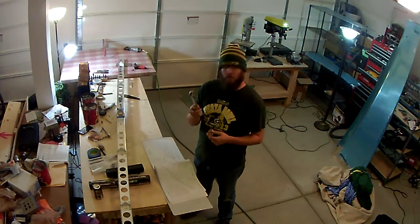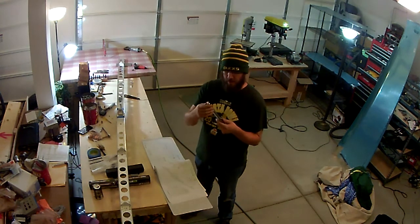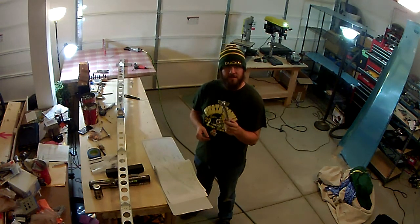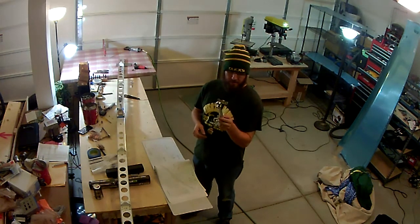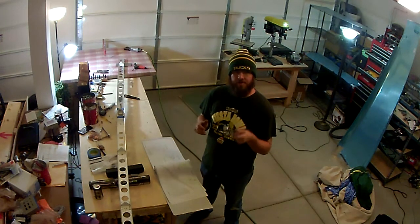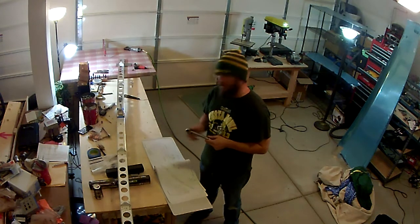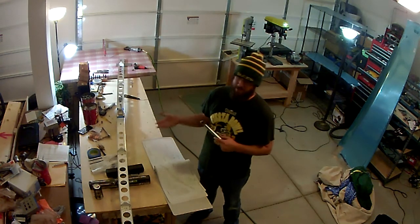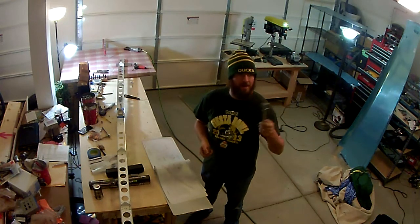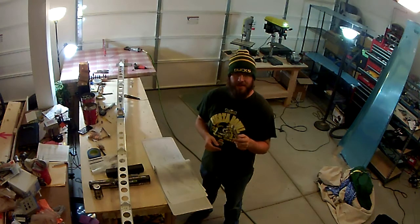I've used one like this before — back in the Navy we had something very similar, but it had a very noticeable click when you reached the torque setting. This one was very subtle, mostly because it's such a small setting. For this particular application it has you set it to 28 inch pounds — a very small torque setting. When I first tried it I couldn't feel it, at least not what I was expecting, and I ended up snapping the bolt. Fortunately I had an extra in the kit.